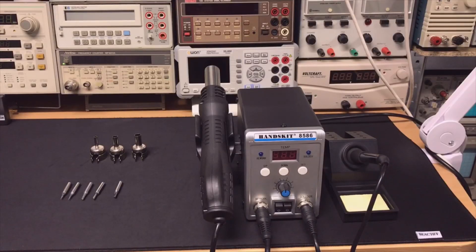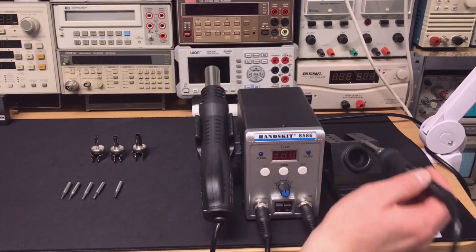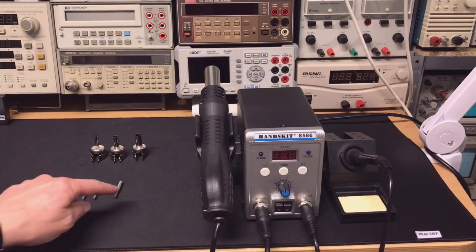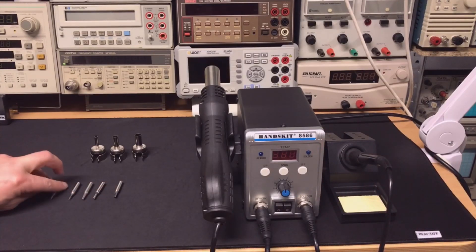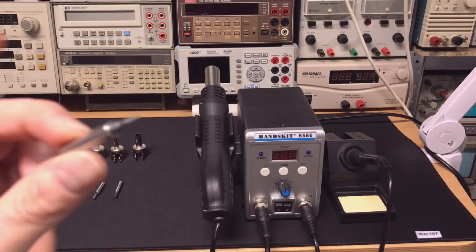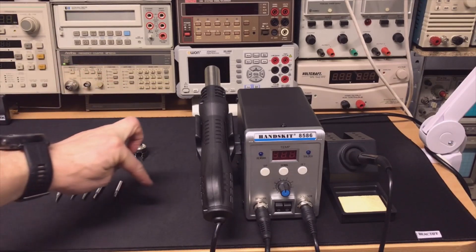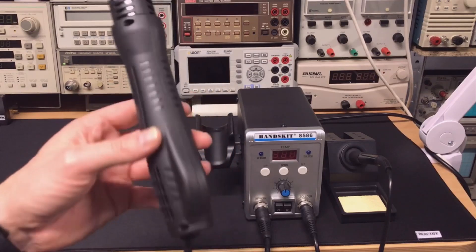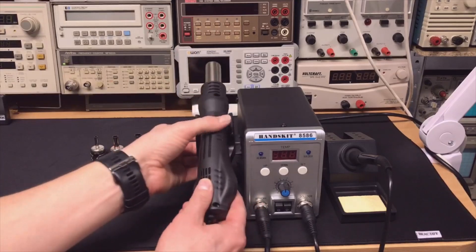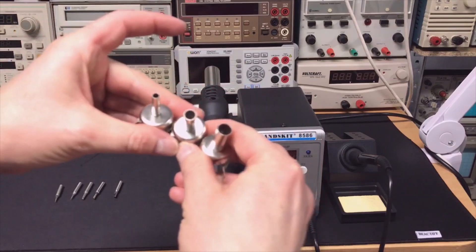Here we have a closer look. As you can see there is a soldering iron - very nice. This is the standard tip, but it comes with five other tips as well, especially for the really small work - a really nice pointy one, and bigger sizes as well. And for the hot air, this is the gun. You have three nozzles for that, also different sizes depending on your needs.